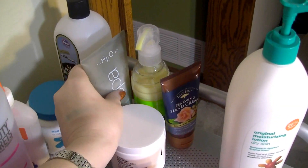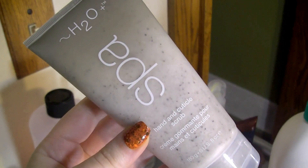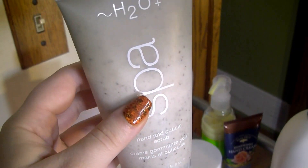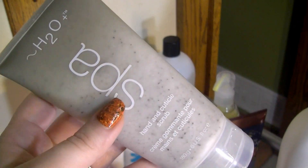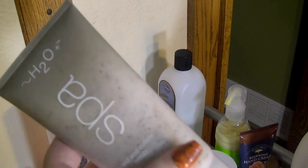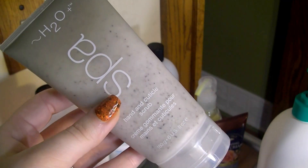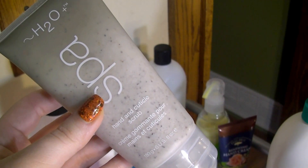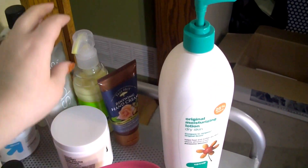Here I have the H2O Plus Spa Hand and Cuticle Scrub — I just mentioned this in a haul and bought a backup because I love it so much. You can find it right now at TJ Maxx for $5.99; H2O Plus did repackage it, which is probably why the old packaged bottles ended up at discount stores. When I run out, if I can't find it at TJ Maxx, I might spend the $15 to buy it again because I love it that much.